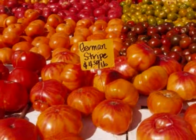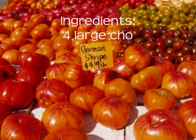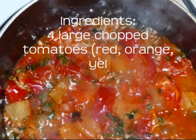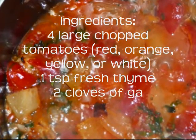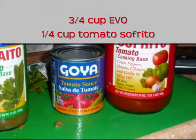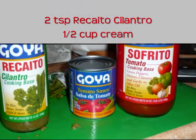For this recipe you will need four large tomatoes — I'm using red, orange, and white tomatoes that I bought at the farmers market. You want to chop these medium size. One teaspoon of fresh thyme, two cloves of garlic finely chopped, ten ounces of tomato paste, three quarter cup of EVOO.